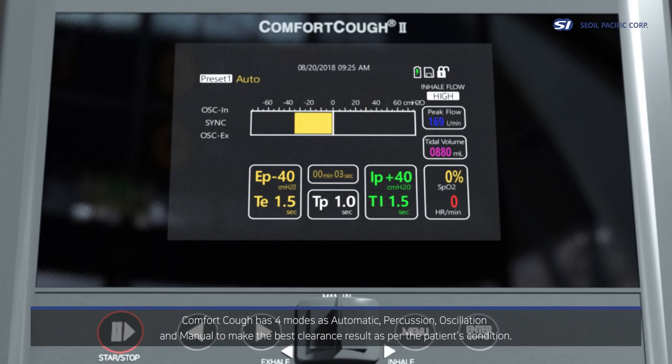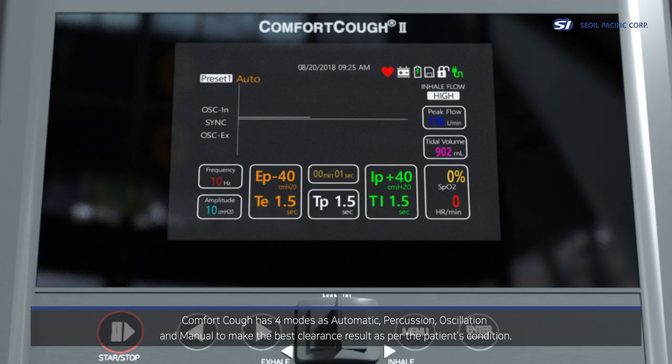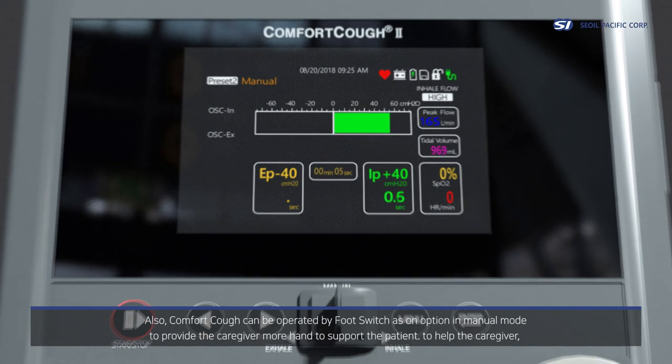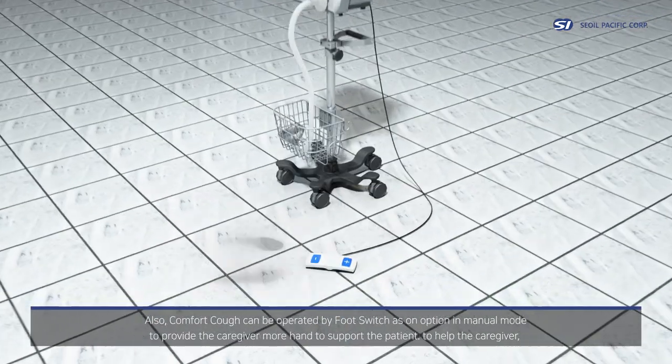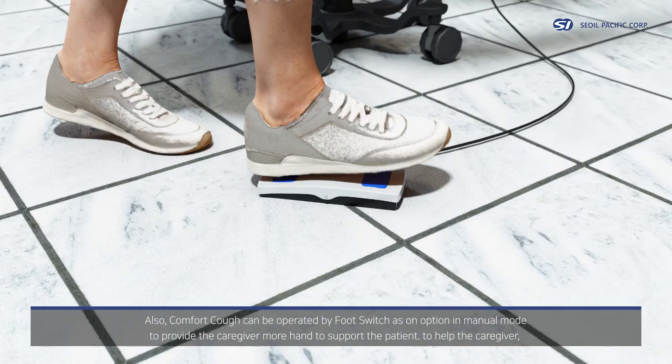Comfort Cough has four modes — automatic, percussion, oscillation, and manual — to achieve the best clearance result as per the patient's condition. Comfort Cough can also be operated by foot switch as an option in manual mode, providing the caregiver more hands free to support the patient.